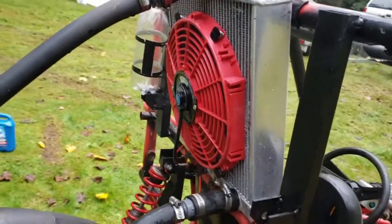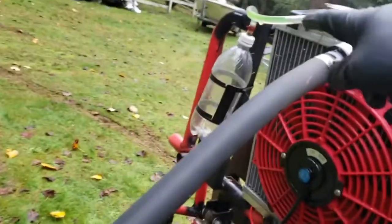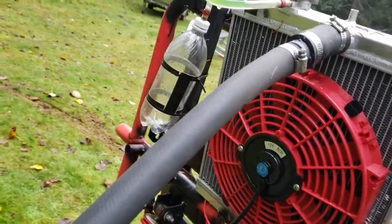This is from eBay — it's a Honda Civic radiator and fan. I would replace that overflow tank though; I don't think that's rated for hot liquids.